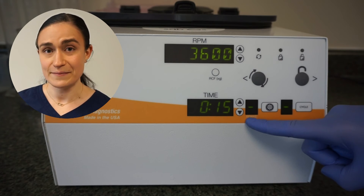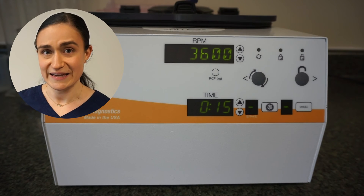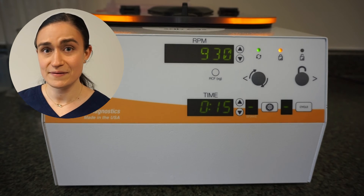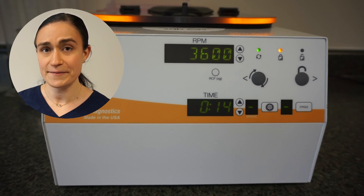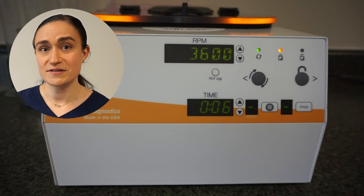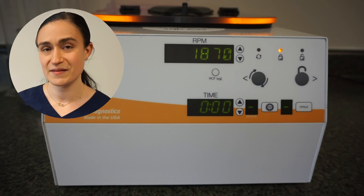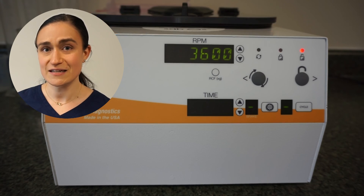Once all of your cycle parameters are as you want them, go ahead and close and lock your lid and then press the start button. The centrifuge will spin up, increasing RPMs until it reaches the RPM value specified. Then it'll spin for the amount of time that you selected and will slow down — in this case, applying the brake because we went through that process of turning the brake on. Once it's come to a complete stop, the centrifuge lid lights will flash and it will beep to let you know that it's done.